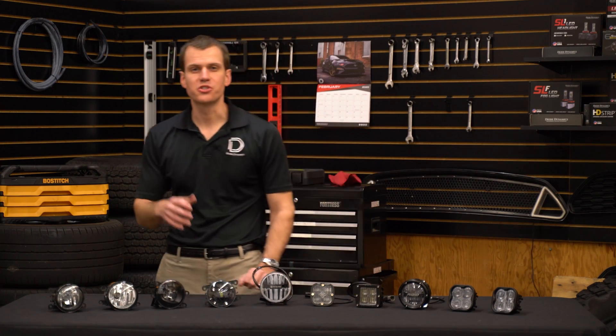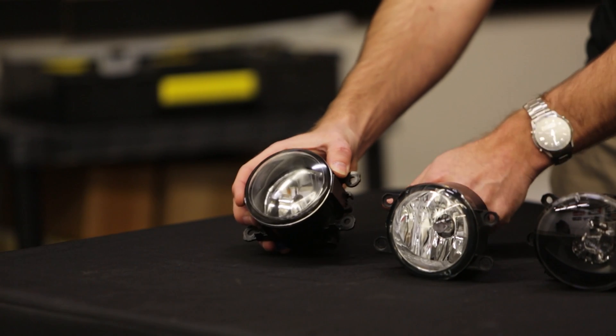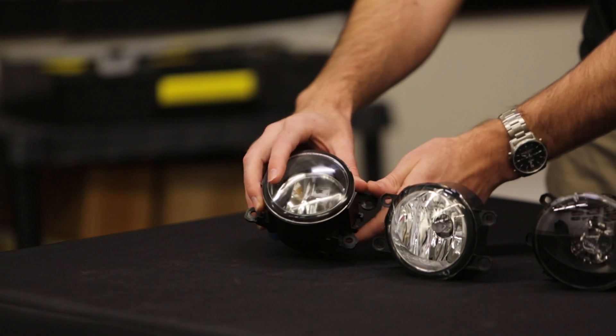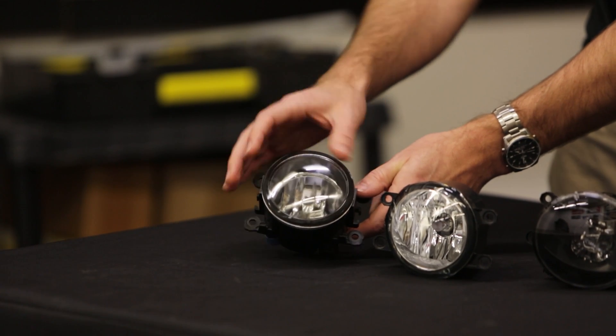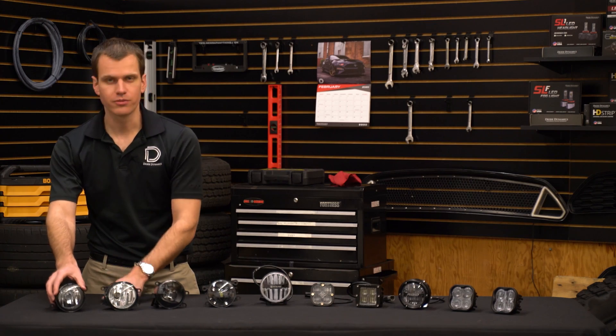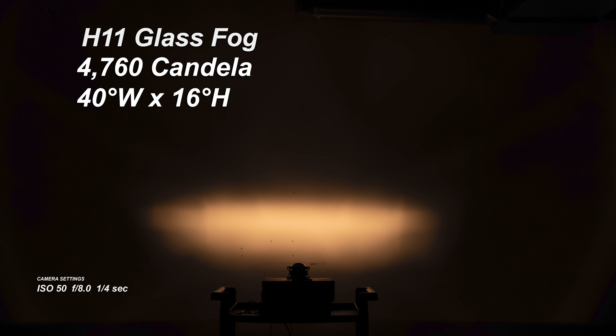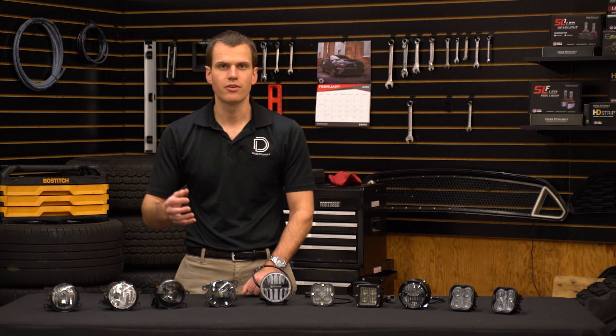The first light we're going to look at is a generic H11 sized fog light, which can be found on a lot of Subaru and Toyota vehicles. This is an aftermarket replacement with a glass lens based on the reflector, and it uses a standard H11 halogen bulb. This is a very average performer, available for only about $30 a set. The output is 4,760 candela in a 40-degree wide by 16-degree tall beam pattern. Like most halogen bulbs, it has a yellowish color output at 3,100 Kelvin. These provide baseline performance, but at $30 a set you really can't go wrong if you just need a general fog light.